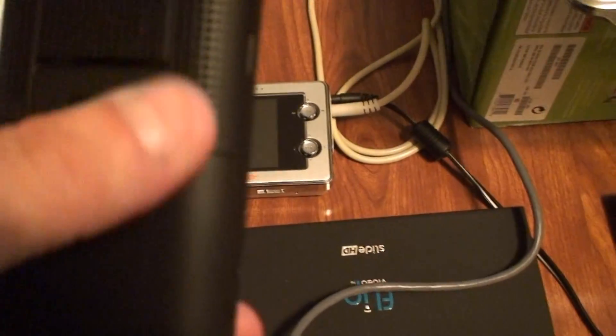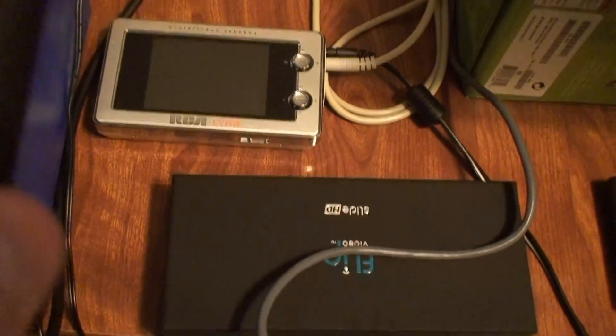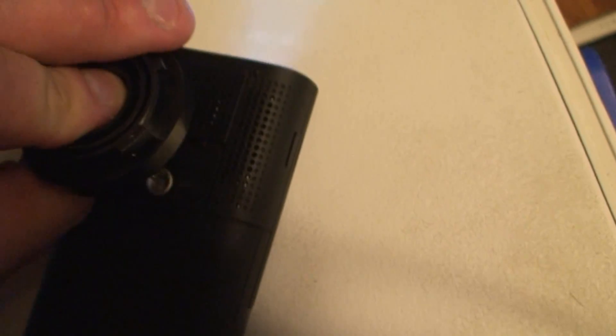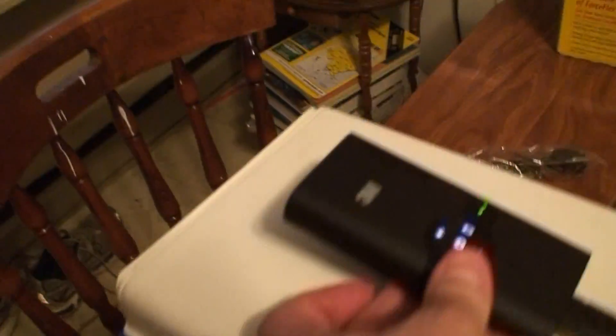One thing to definitely point out: you do not want to cover this — this is your exhaust. If you cover it, you might blow your projector to smithereens. And right here is a flip stand that flips out so the projector stands upright on its own.